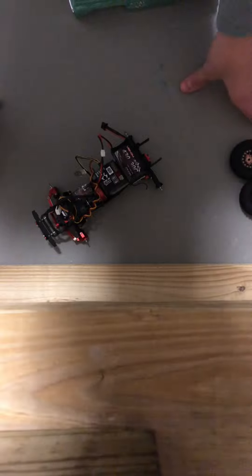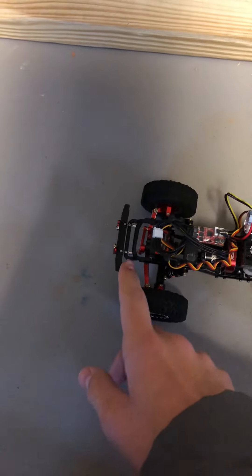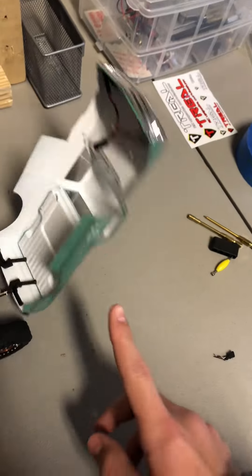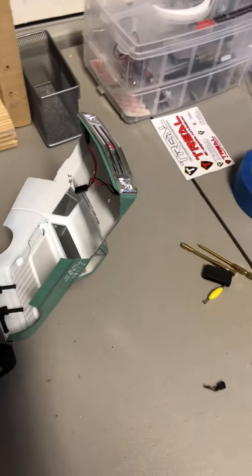It's late now, so we're going to come back tomorrow and do a little test run. Alright, it's the next day — we've got the body on. Check out these lights — they wouldn't reach here so you'll probably take these out. Now we're going to go test it inside and outside.